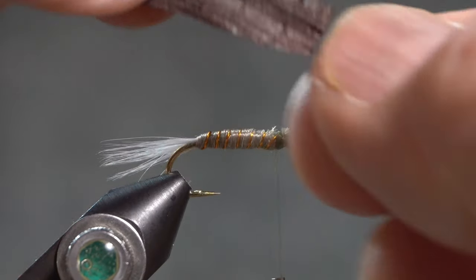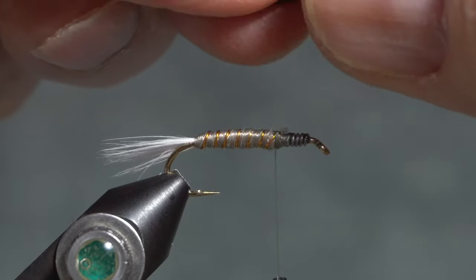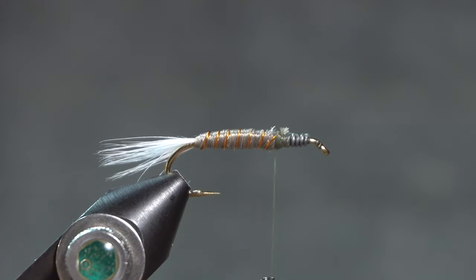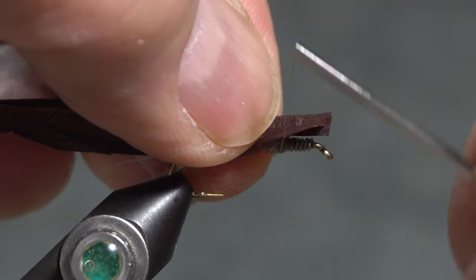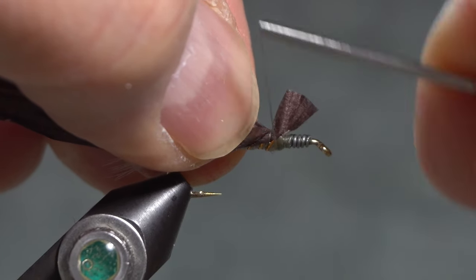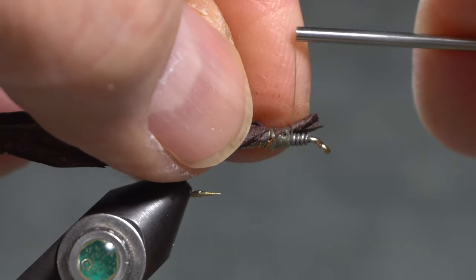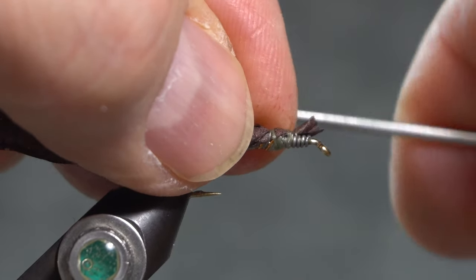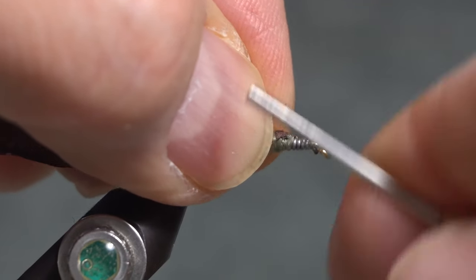I'm using raffia or Swiss straw for the wing casing. This is actually off-white that I've colored with a permanent marker. The cool thing about markers is that you can make your wing casing pretty much any color you want. I'll tie that in and make sure it doesn't cover the eye.